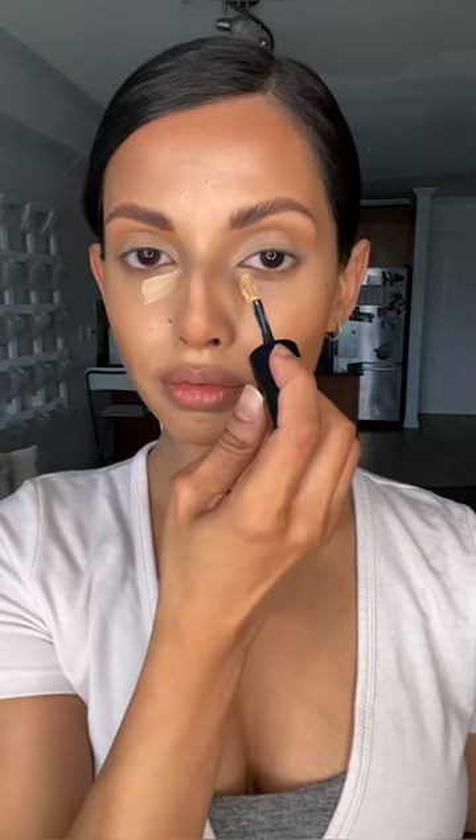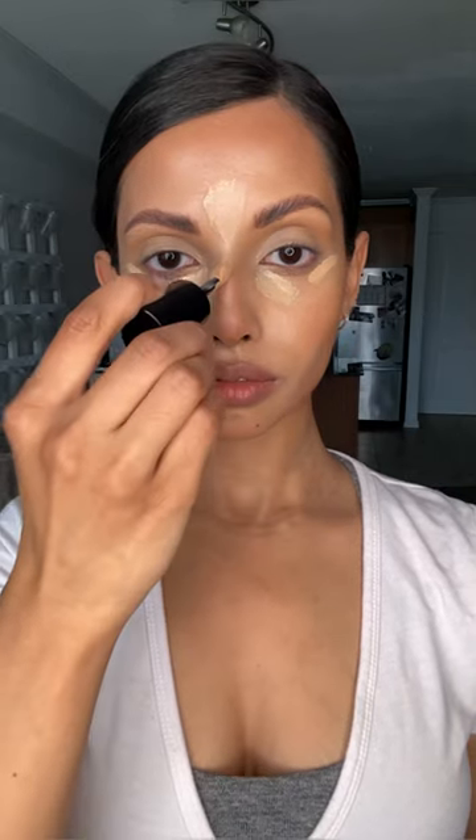Next I'm going to highlight with my Armani Luminous Silk Concealer in shade 5.75, which is about a couple shades lighter than my skin tone and very light in texture. Since I've already concealed what I need to, I'm really just using this to highlight and bring out the center of my face for extra definition. I also use this highlighting shade to lift the face — along the outside of the eyes, angling up along the temples to lift underneath the eyes and the upper face.